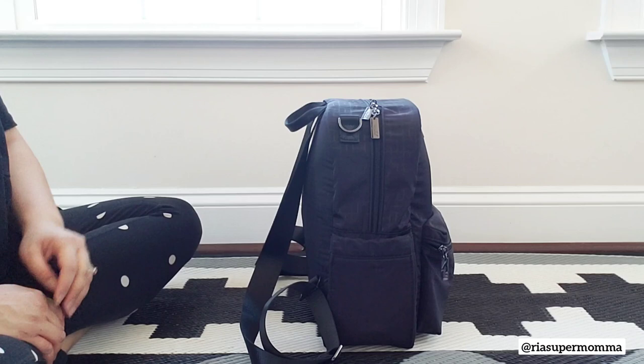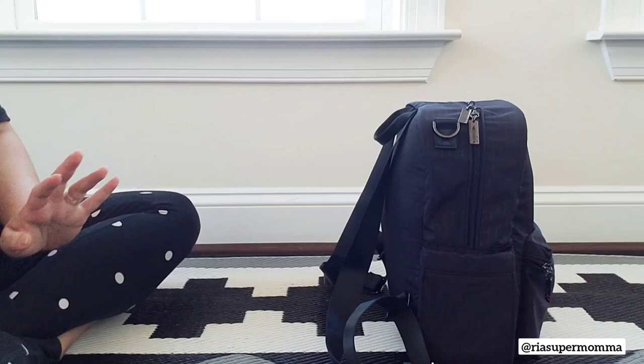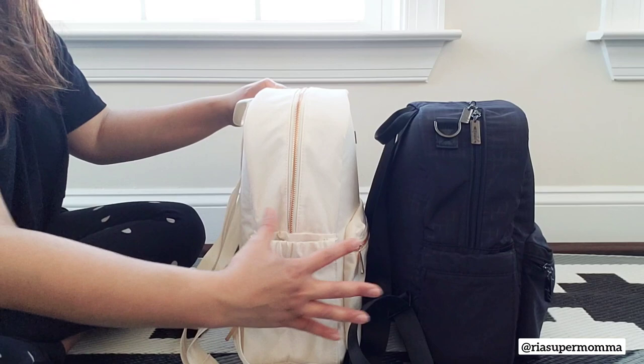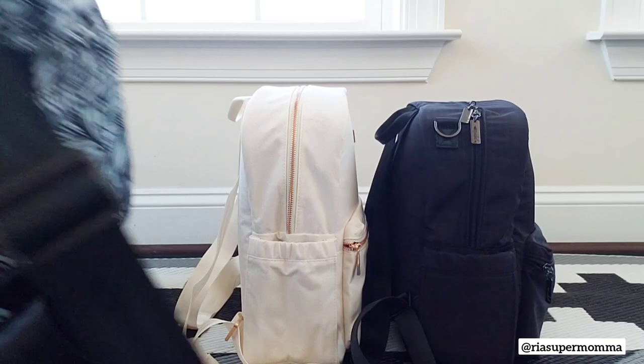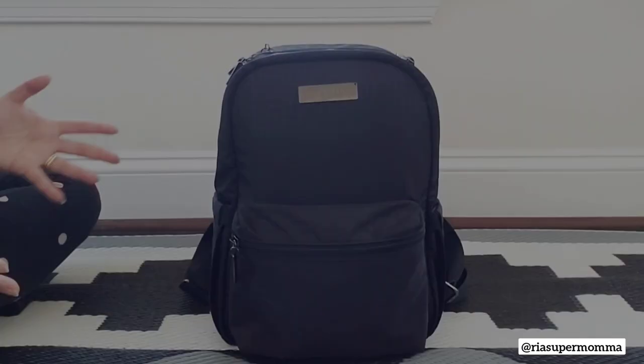It is the same size as the current Midi Backpack. Here is the Midi Deluxe Backpack, and for a quick comparison — this is the current Midi Backpack. They are the same width and the same depth, front to back. And then this is the original Midi Backpack, and as you can see, it is much slimmer than these two. So they are noticeably slimmer in size compared to the current and Deluxe versions.